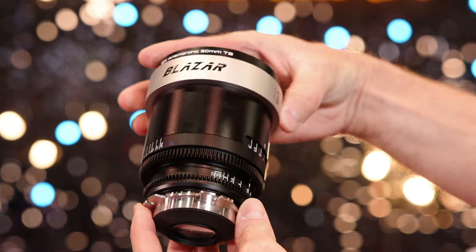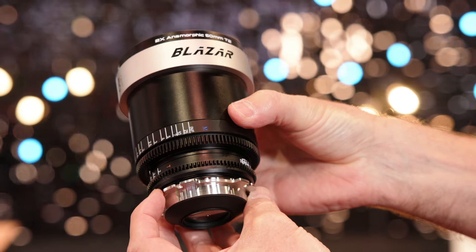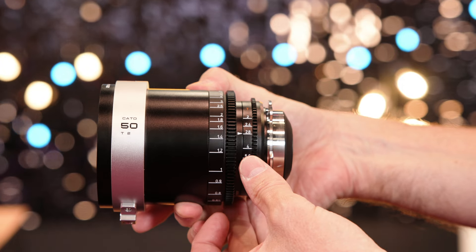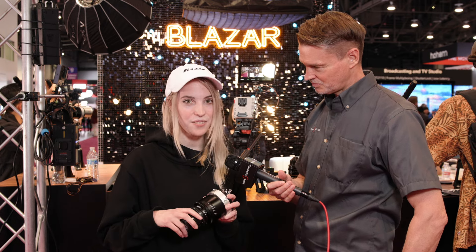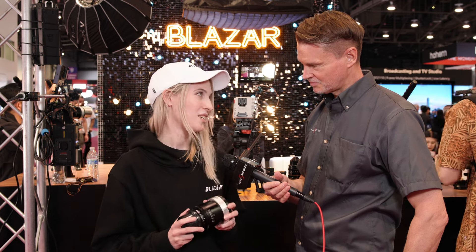We have four focal lengths available: the 40, the 50, the 85, and the 125. They're all optimized for different T-stops. The fastest one is the 50 at T2, the 40 is a T2.4, the 85 is a T2.8, and the longest one, the 125, is a T3.2.